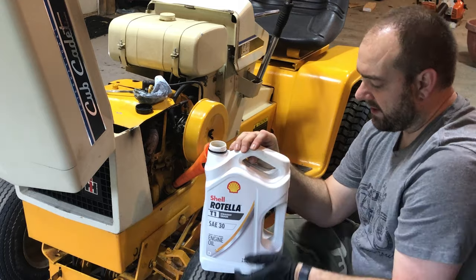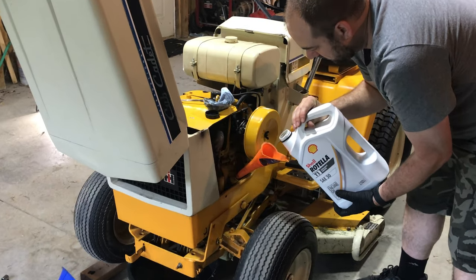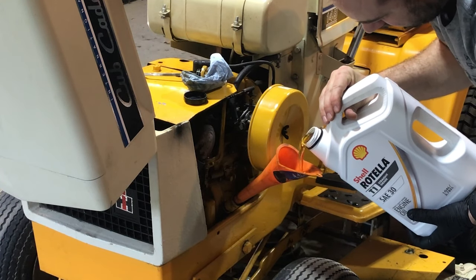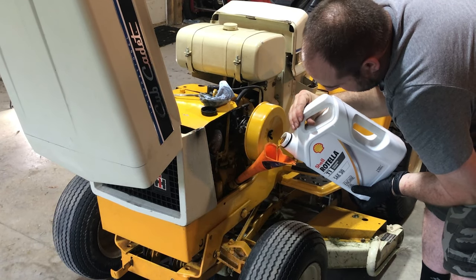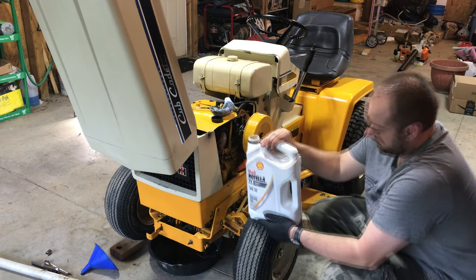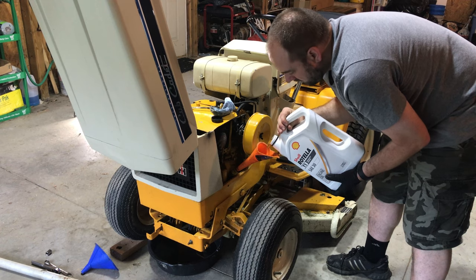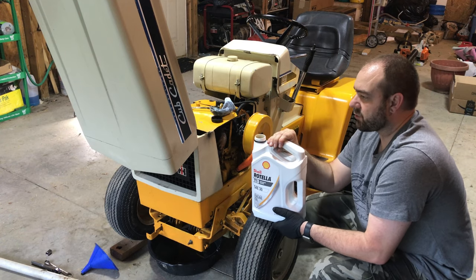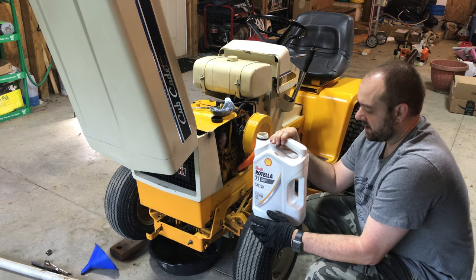Remember, we want to do a quart and a half. This is a four-quart bottle, so we're just going to pour slow — it is a narrow funnel. I'm going to have to let it breathe so that the oil will drain down in there. That's almost one quart. There is no oil filter on these older Cub Cadets, so we don't have to worry about the capacity of the filter. One and a half quarts will fill the crankcase of the engine, and that's all that we need.